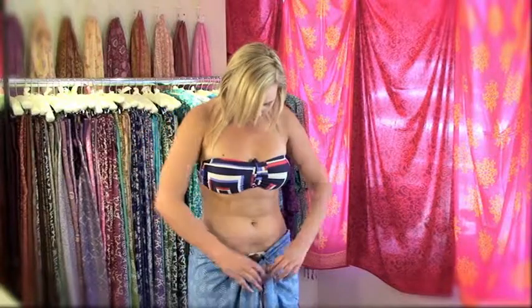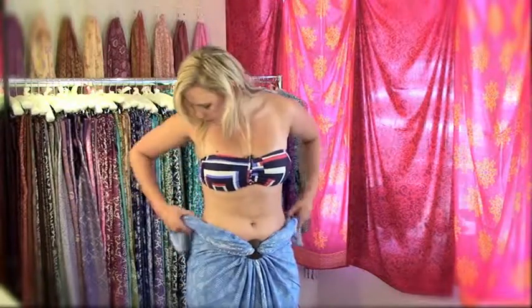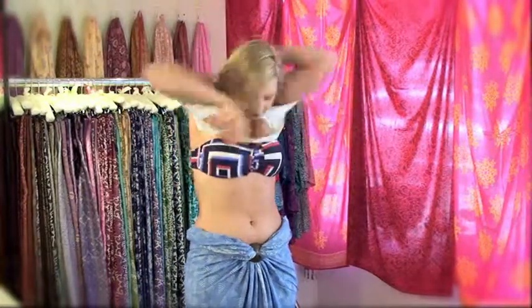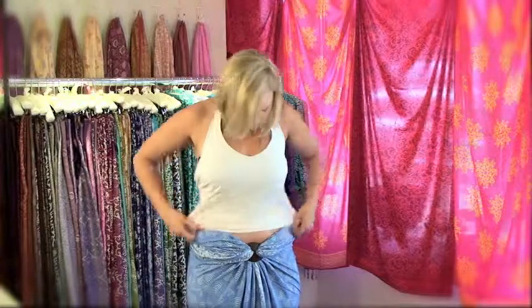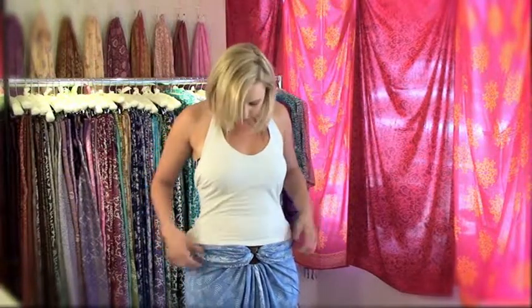To wear the sarong as a skirt, just drop it down to your hips or your waist, wherever you're comfortable. With the two bits hanging down the front, you can leave them hanging or gather them up, take them to the left and right, and wrap them behind — as far as behind your hips to the center of your back, or just behind your hips if you're broader. Fold it in under the bit at the back of your waist, and the buckle will hold it securely. That makes a beautiful skirt.